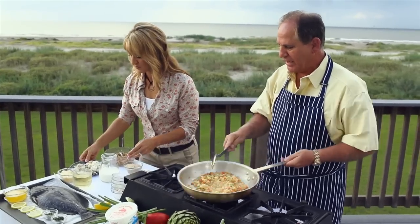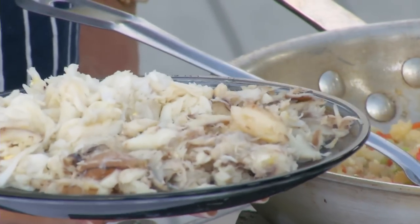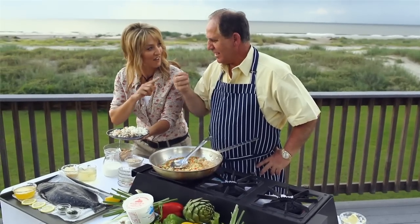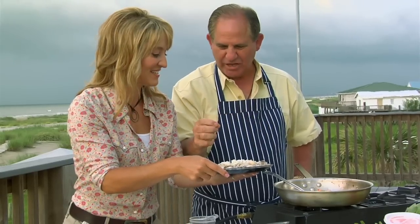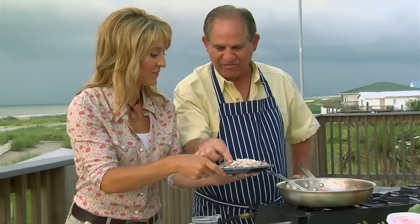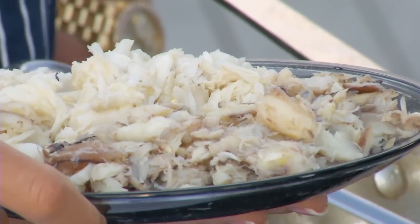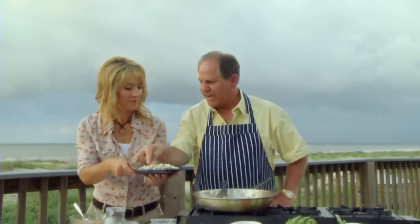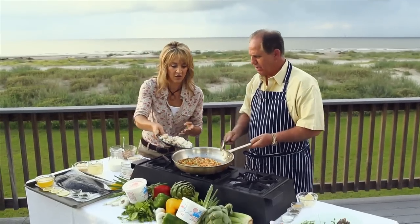Let's talk about crab meat for a minute. You heard the saying, the nearer the bone the sweeter the meat? The claw meat is near the shell so of course it's got great flavor. The lump meat is the most expensive and the most beautiful, but it doesn't have the flavor of the less expensive meat — this is the one you have to work hard for when you're eating crab. Let's go ahead and throw it all in.